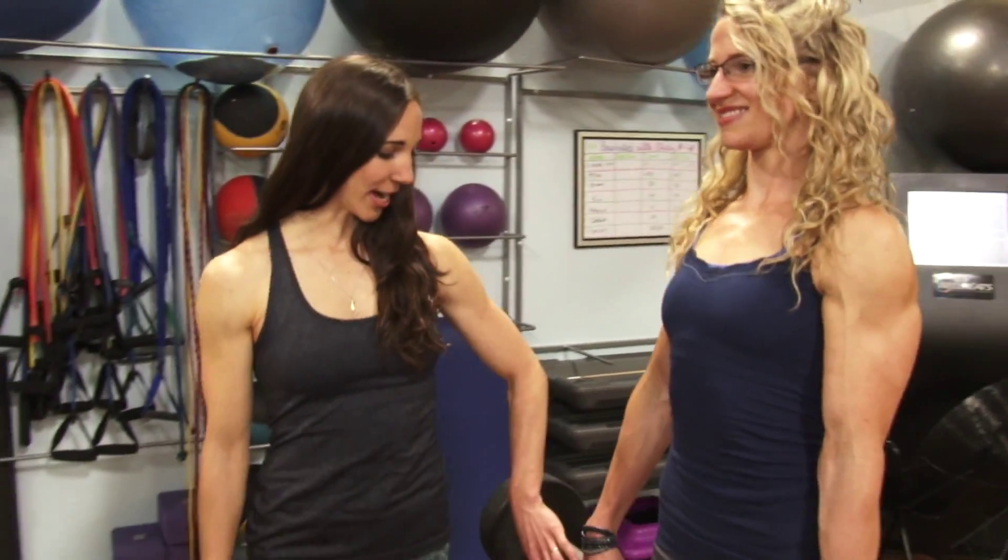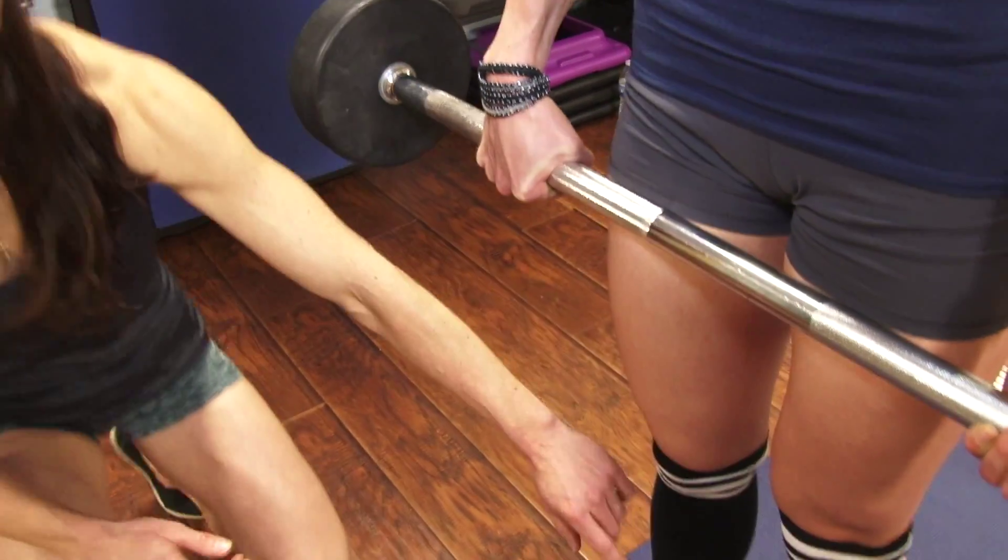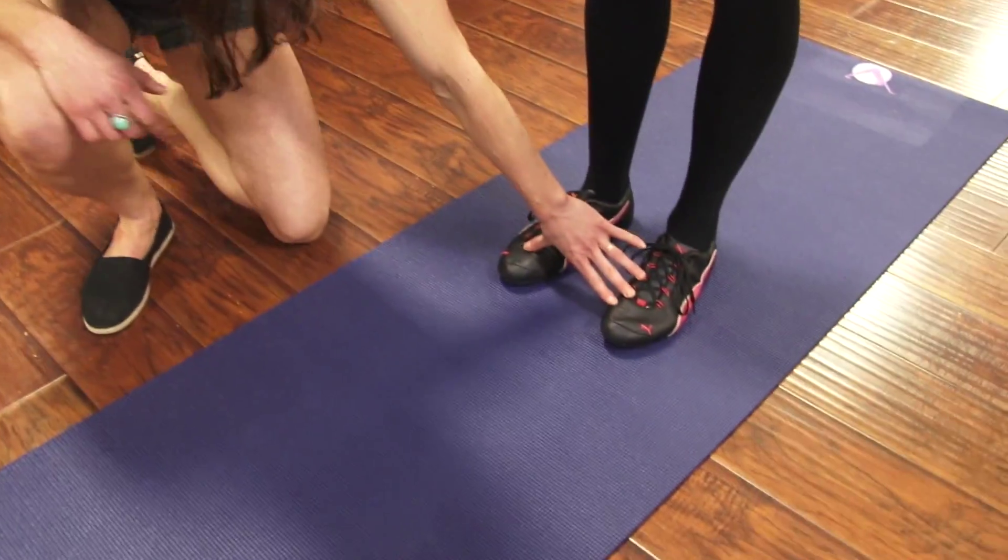Hi, I'm Sarah. Today I'm going to teach you how to do the Romanian deadlift. Shelby's all ready to go. She's got her hands one forward and one back — notice the different grips. That's going to keep the bar closer to your legs. Her feet are about hip distance apart.